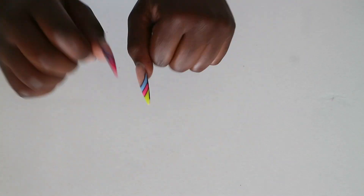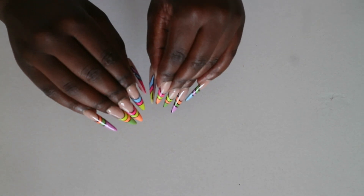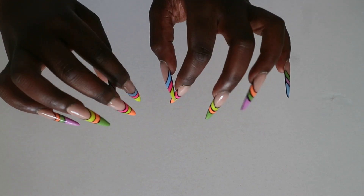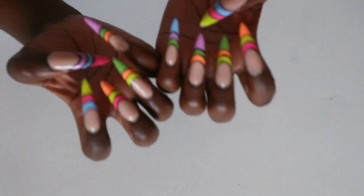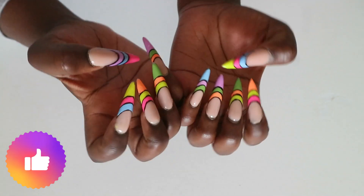Hi guys, welcome back. Today I'm going to show you guys my face because yesterday I have done my makeup — I wanted to shoot this video and I couldn't because the time that I was supposed to use to shoot. Anyway, these are my nails. If you guys like them, please like the video and don't forget to subscribe and comment down below.